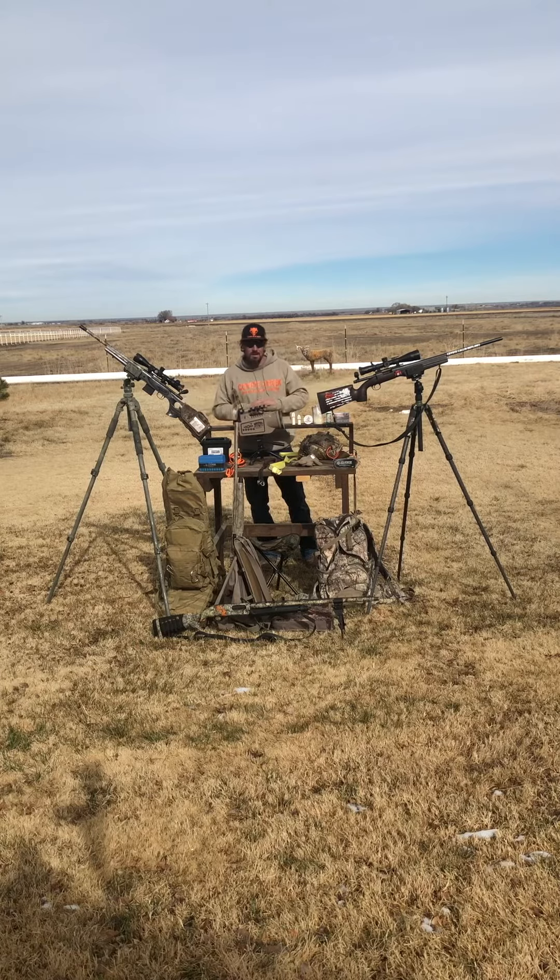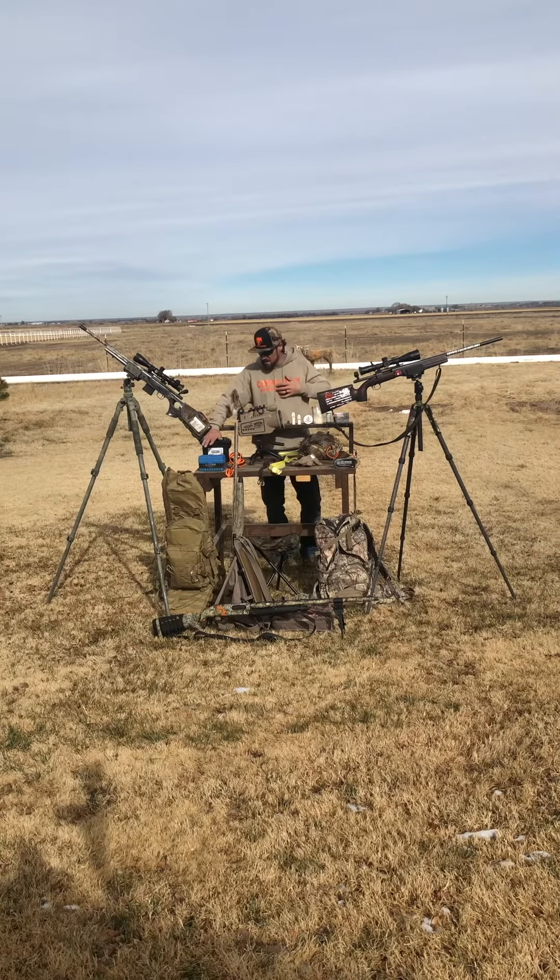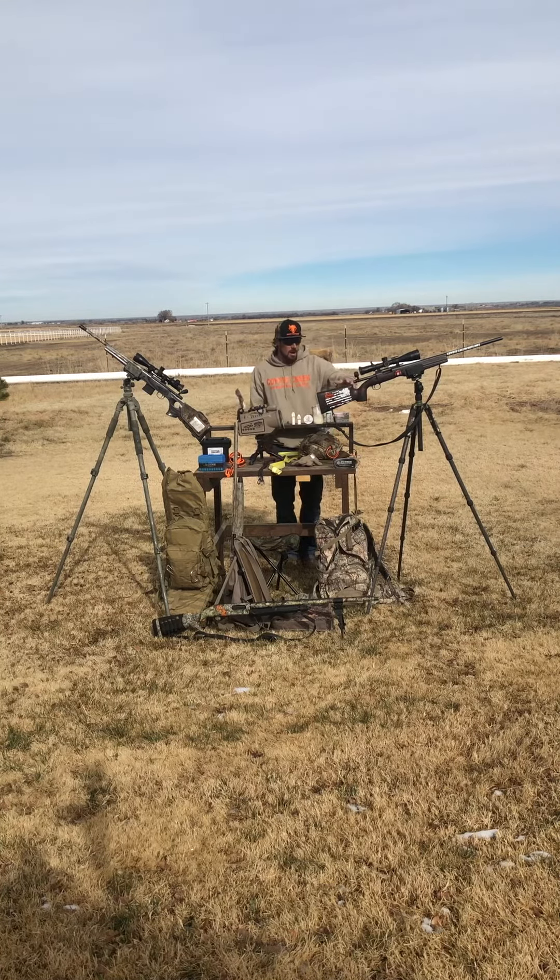Starting off with guns — you're obviously going to need something to kill the coyotes when you call them in. For the last two years I've been running this .243, it's a Remington 700 SPS shooting 87 grain Berger VLDs. I did my own rebuild: I changed the stock to a Bell and Carlson stock and swapped the trigger to a Timney trigger.